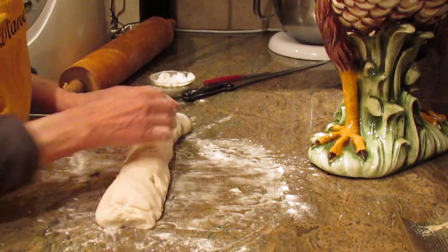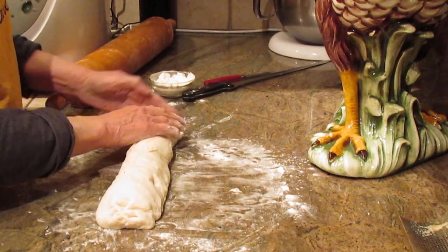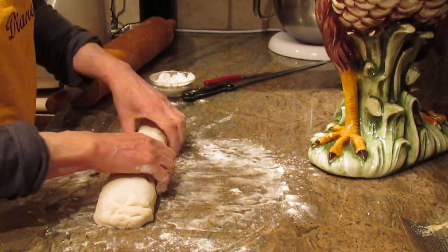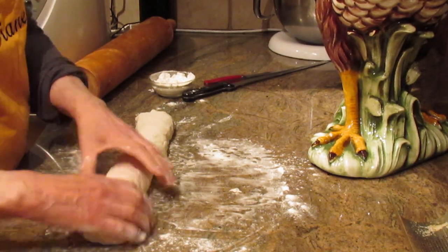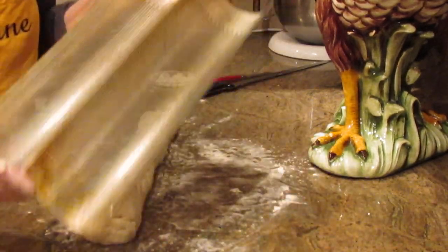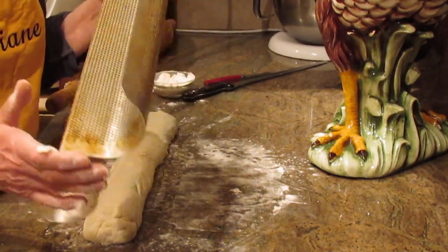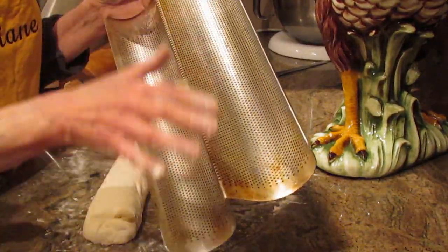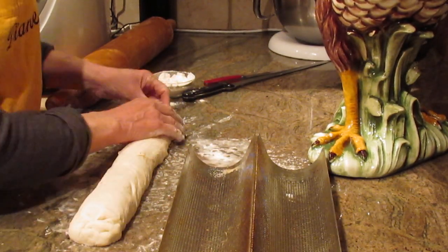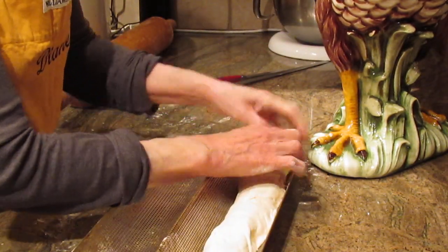I close mine like a package when you're wrapping with wrapping paper. Then I round out the edges with my hands and give it a little stretch. You'll need a baking pan — I love these pans because they're so easy to use. I lightly spray it with oil spray and then put the loaf down into my pan.